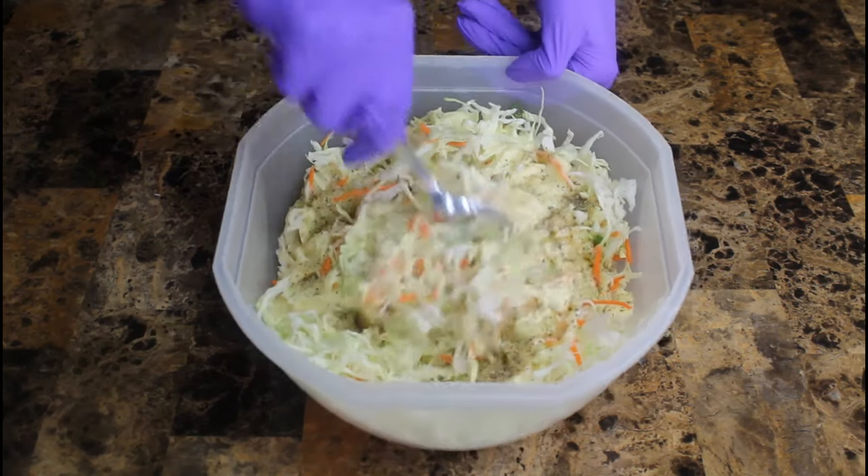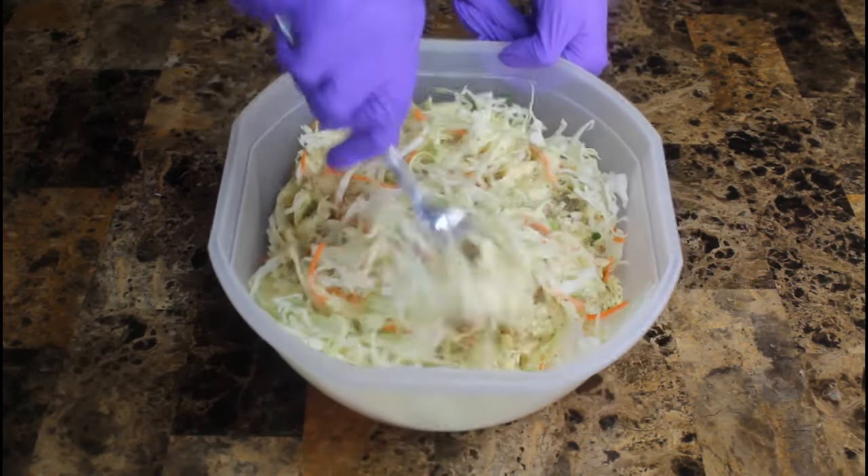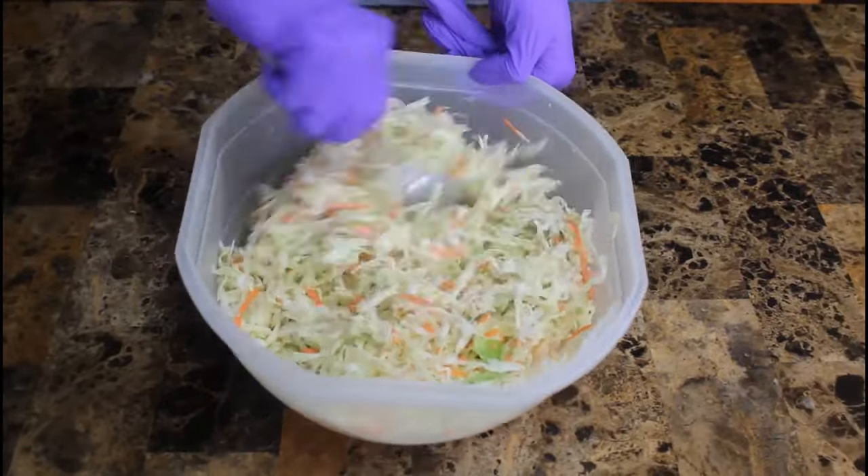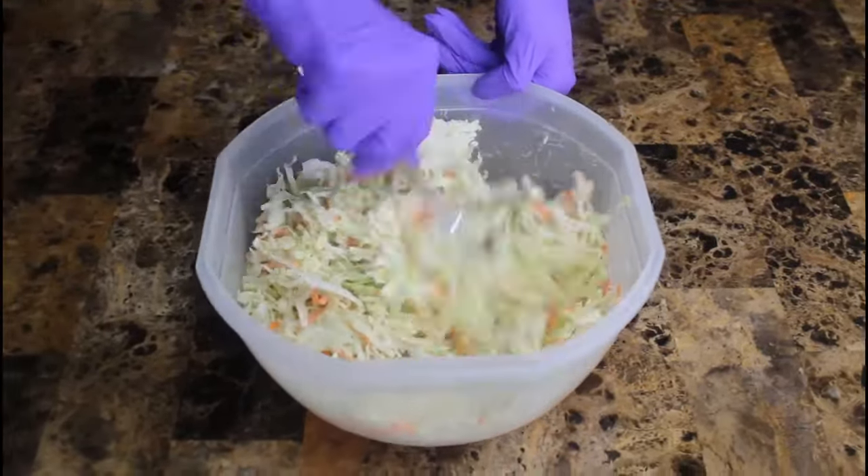We'll speed the video up here — we're just flipping and stirring. This is actually the longest part of the recipe folks, but you only have to stir for about a minute or so. Doesn't take long.